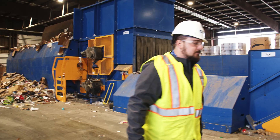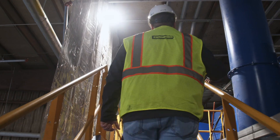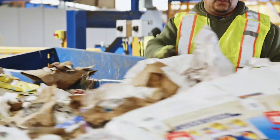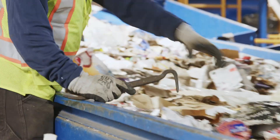Let's go take a look at pre-sort. From here we'll head up to the pre-sort area where sorters are removing any unacceptable materials that don't belong in the recycling mix. They're looking for things like trash bags, rope, and heavy scrap metal items that can cause damage or be unsafe.